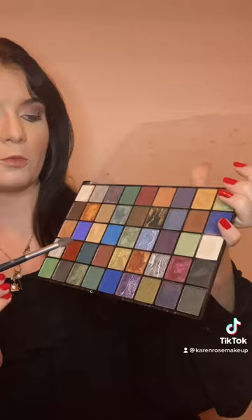For our next transition color, we're going to go ahead and take this deeper brown shade and apply this in our crease right underneath our first transition color. We're just going to go ahead and blend that in.